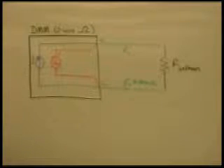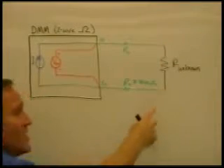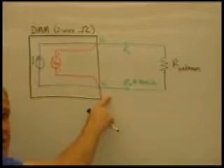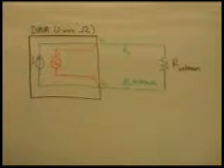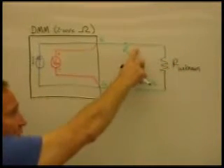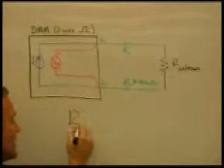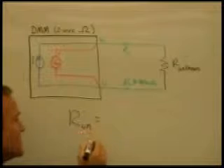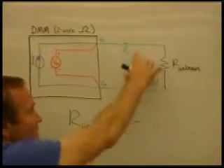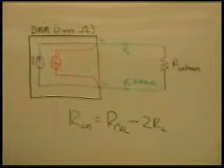The way the null function works is when you're using the DMM, you remove the unknown resistance, you short the two leads together, and then you push the null button. That actually makes a resistance measurement that includes the lead resistance of both leads, and that is remembered or retained in memory in the DMM. So when you reattach the unknown resistor and make measurements, these lead resistances are subtracted from the calculated resistance. So the unknown resistor is actually going to be the calculated resistance minus this null function — in our case, two times the lead resistance. So you've eliminated the lead resistance and have a more accurate measurement.